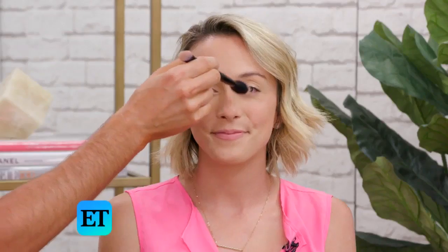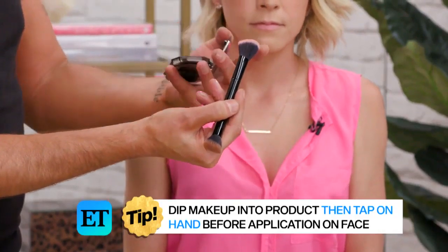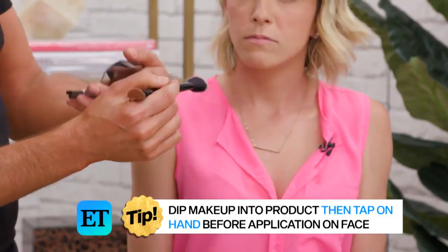I also like to add a little bit right there on the bridge of the nose. The reason why I always go from the makeup to my hand, like this, is because when you go right into the makeup, all that product is right on the surface of your brush. By going like this, you're working the pigment into the brush so it's evenly distributed on the bristles, and it's going to go on your face more airbrushed and more natural.